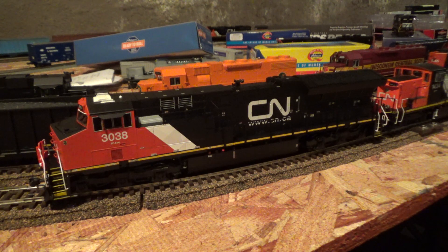I have my Athearn Ready to Roll Wisconsin Central SD45 coming back very soon from Bradley DCC. It is down there right now for custom weathering, LEDs, ditch lights, LokSound, and keep alive. I also just recently sent down an Intermountain SD40-2W first run to Bradley DCC to get custom weathering, a ditch light upgrade, LokSound, keep alive, and some extra weight put in.